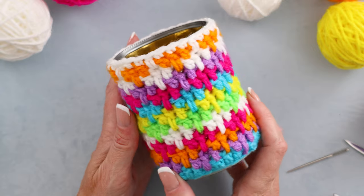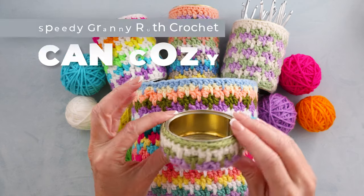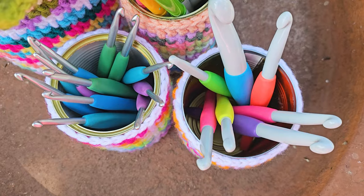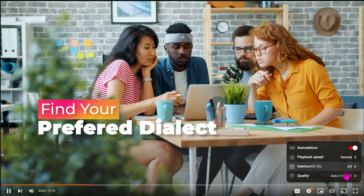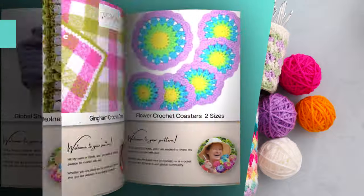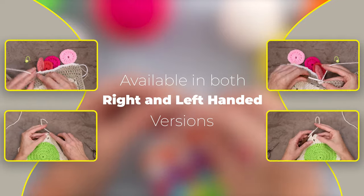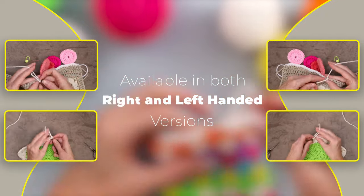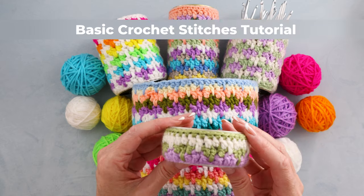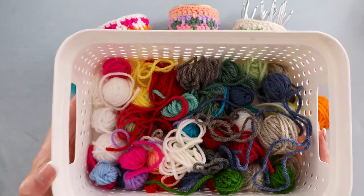Hi, this is Krista at the Secret Yarnery. Today we are making a small crochet project that uses up scraps of yarn. These are super fun - the Speedy Granny Ruth crochet can cozies. This is one of those super quick crochet projects that you will be making again and again. If English isn't your first language, you can click the gear on the video to find your preferred dialect. Even if you're a beginner, you can do it.